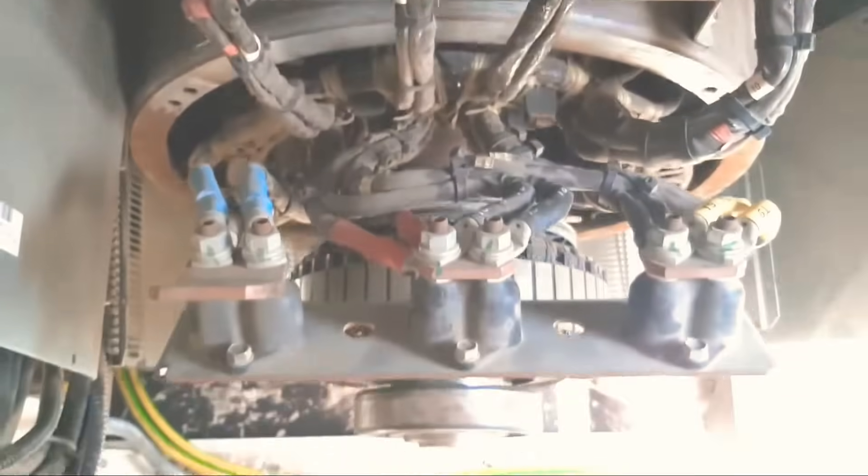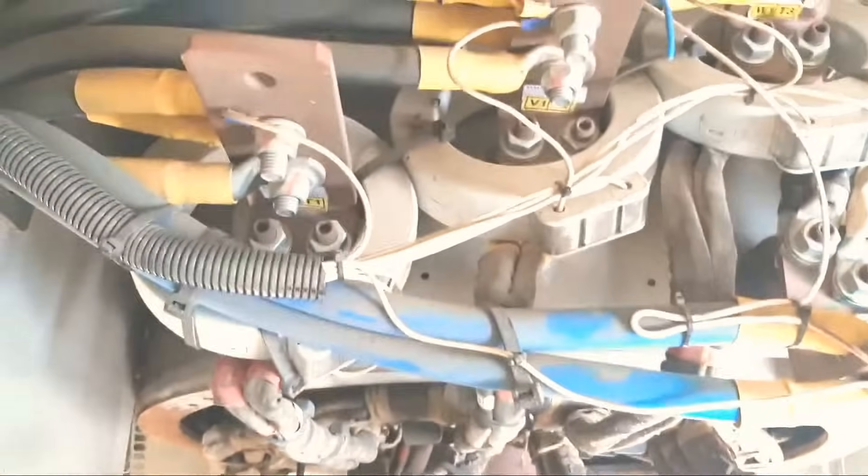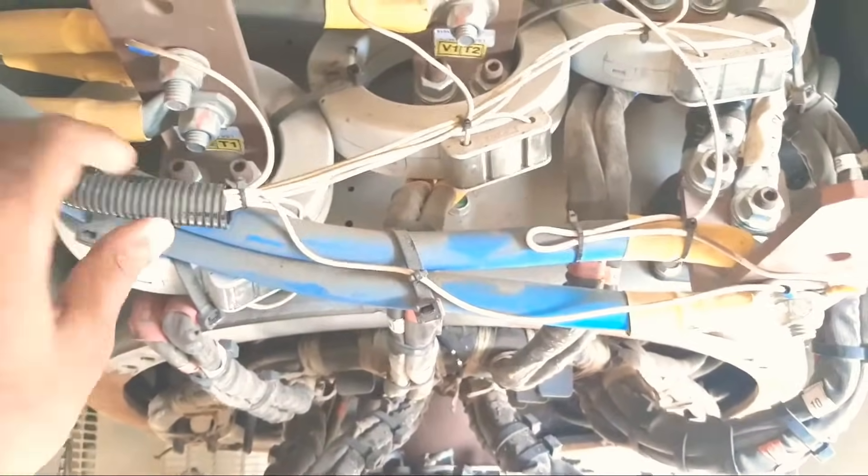Hello, assalamualaikum. This is our alternator which we have opened. Today we will do the insulation test for the alternator. First of all, we need to remove all these control wires, and after that we need to open all these wirings — for example, t9 with t6, t8 with t5, t4, t7 — and make them separate from each other. After that we will check the winding insulation.